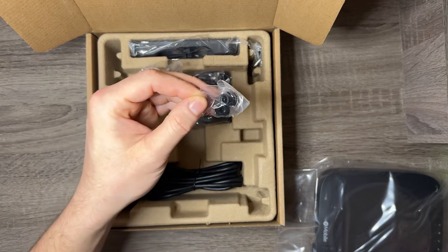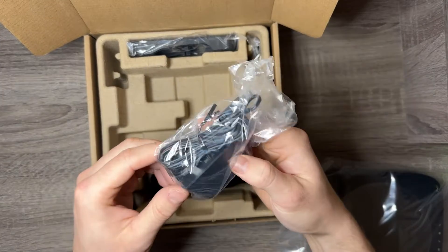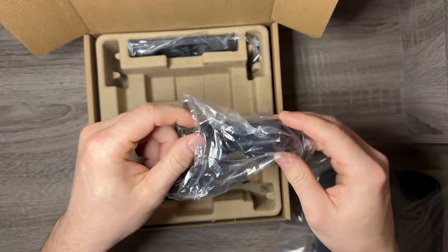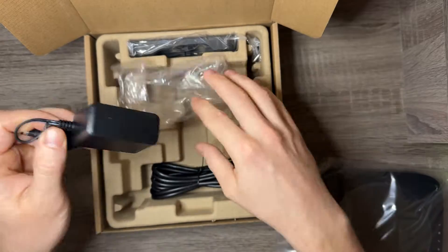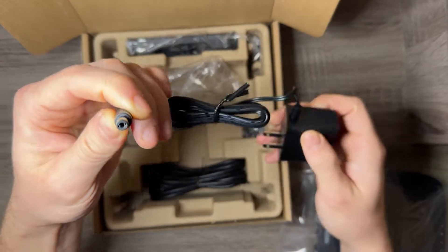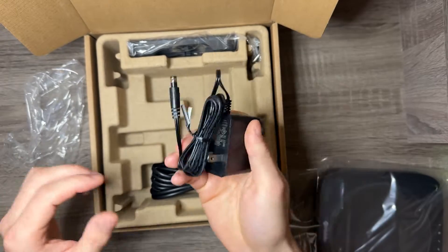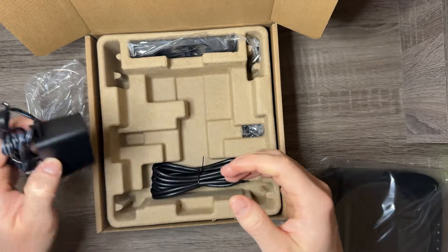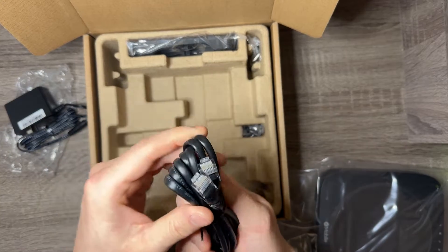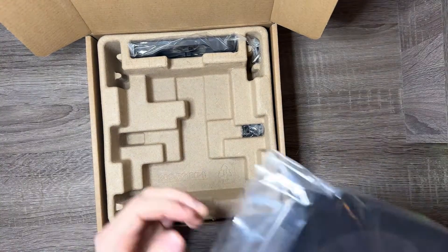Setting that aside, we've got what looks like hardware in these spots. Interesting — not even a USB-C port. I really suspected they would do that. We just got a DC connector — this is what the HiveMapper dash cam uses. It's not the end of the world because they give you one, but if this goes bad, more people have USB-C cords laying around than this thing. And there's a standard ethernet cord.